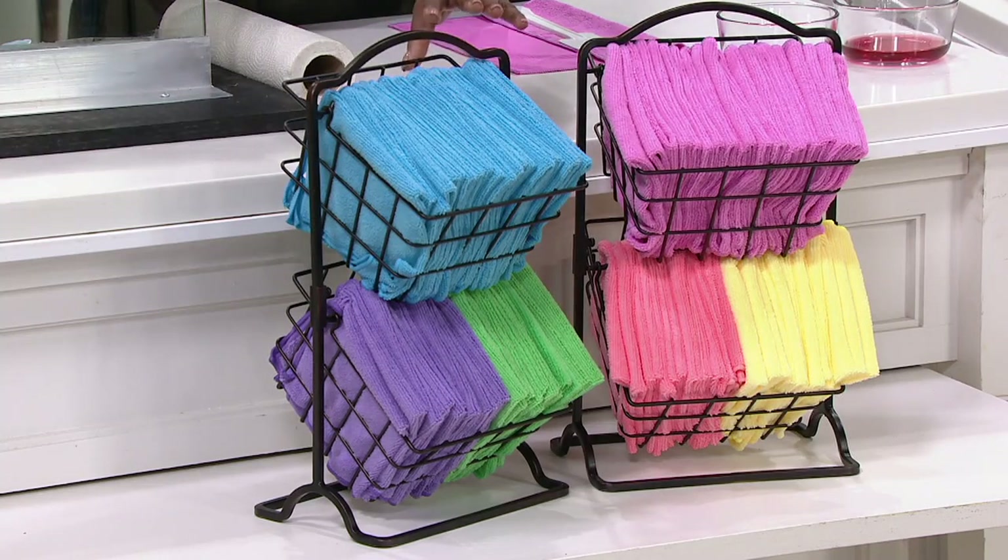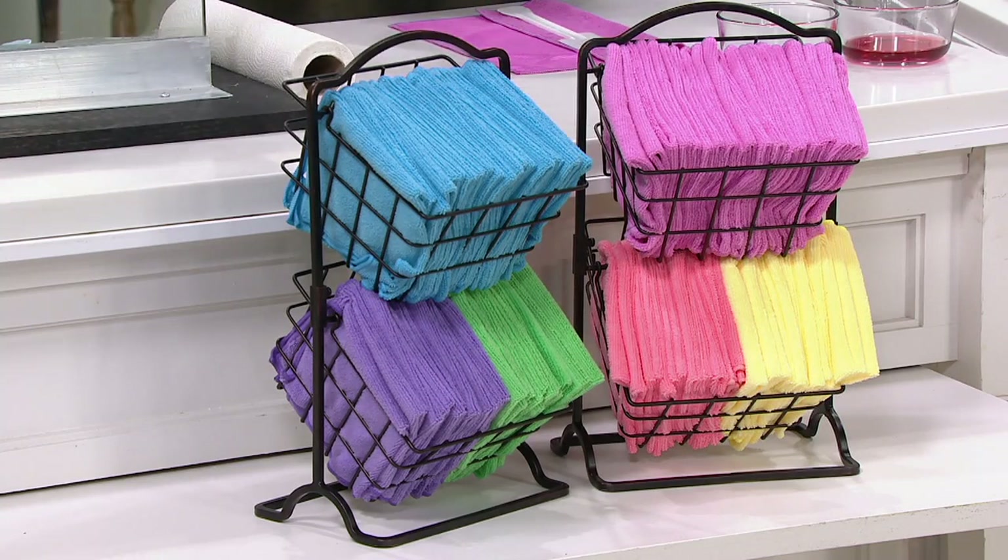We also have the blue multi. You can divide those — blue, green, and purple. And you get 50 — that's a lot of microfiber towels, because these are reusable.